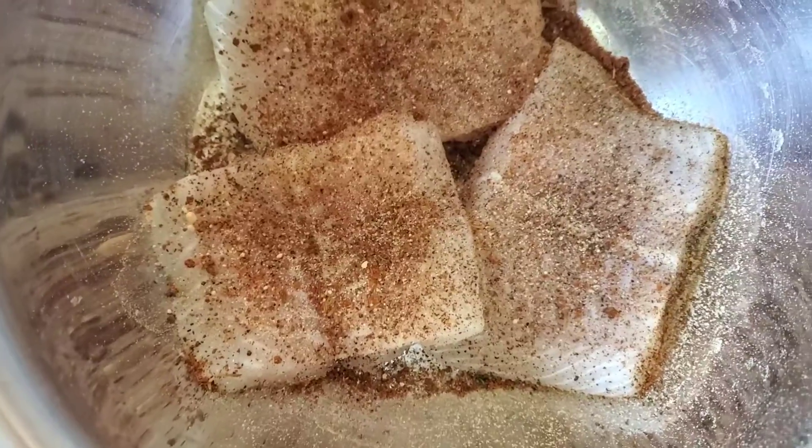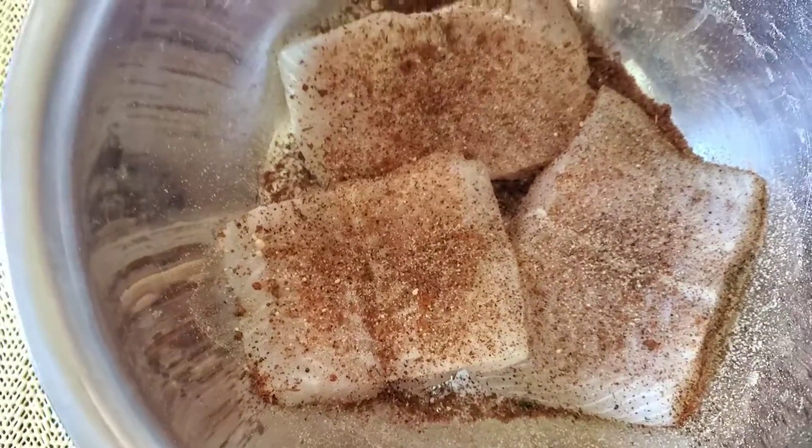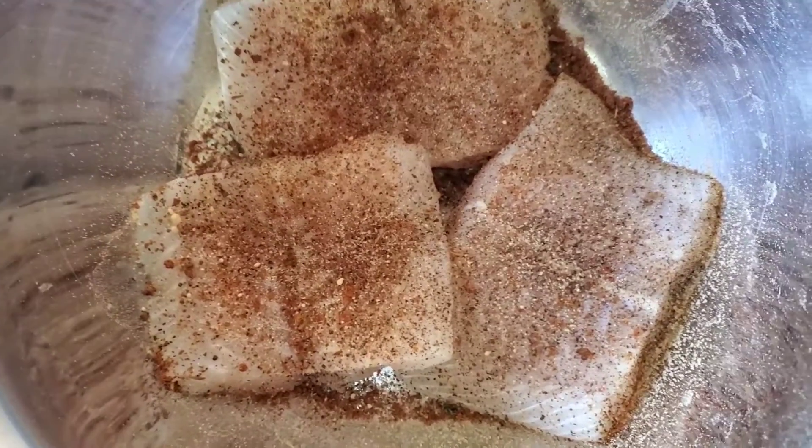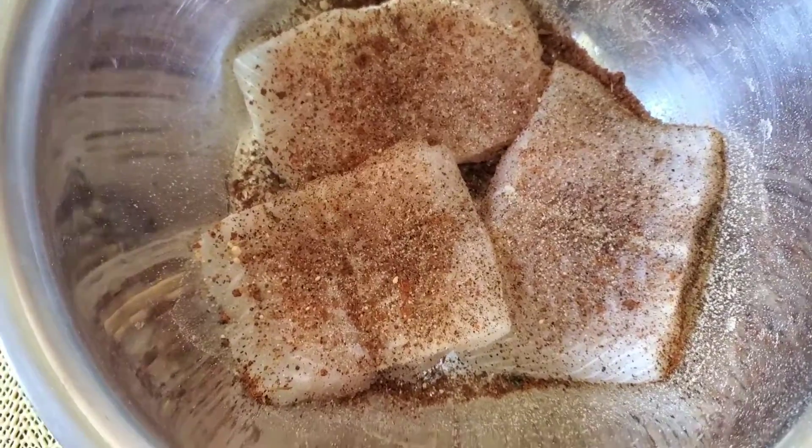One last ingredient just to give it that depth of flavor — I'm going in with some thyme. I'm going to be adding that now.